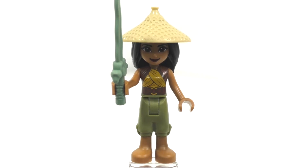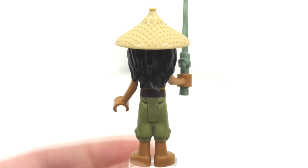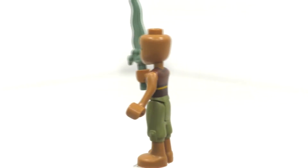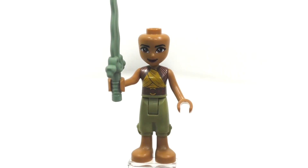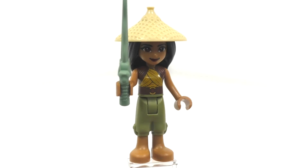Looking at the one and only mini doll included, we have Raya herself. This version is not exclusive — she also comes in the Raya and the Ongi polybag. I think the character turned out fine here; I definitely prefer minifigures over mini dolls as I always say, but they did a nice job capturing her look. We get dual molding for the legs in skin tone and olive green, printing on the front of the body, and back printing if you remove the hair piece. The facial expression is a regular Friends style — I'm not sure it captures her character very well. But the hair-hat combo is definitely the star of this character, and they could reuse that on a minifigure in a CMF or even in Ninjago.